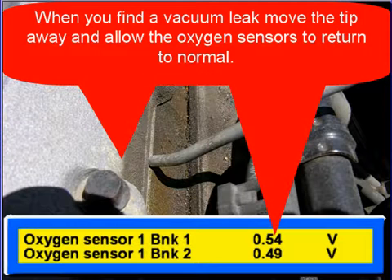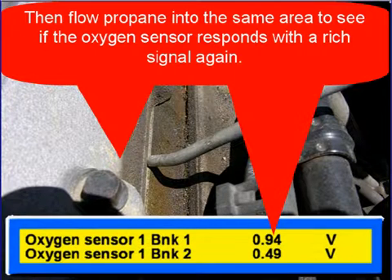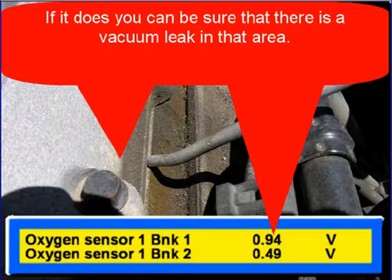When you find the vacuum leak, move the tip away and allow the oxygen sensor to return to normal. Then flow propane into the same area to see if the oxygen sensors respond with a rich signal again. If it does, you can be sure that that area has a vacuum leak.